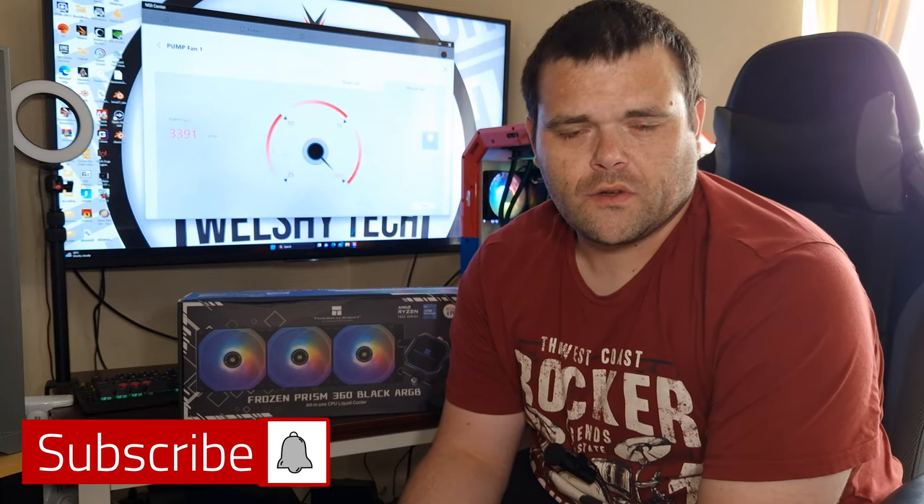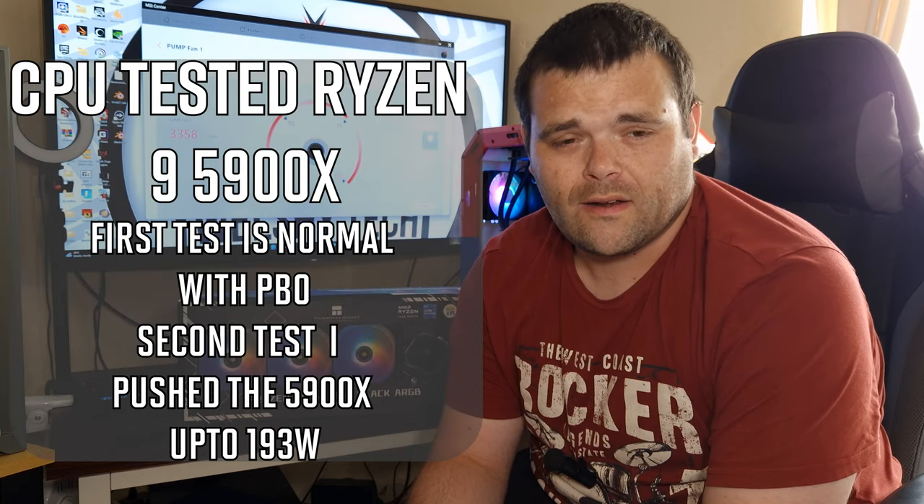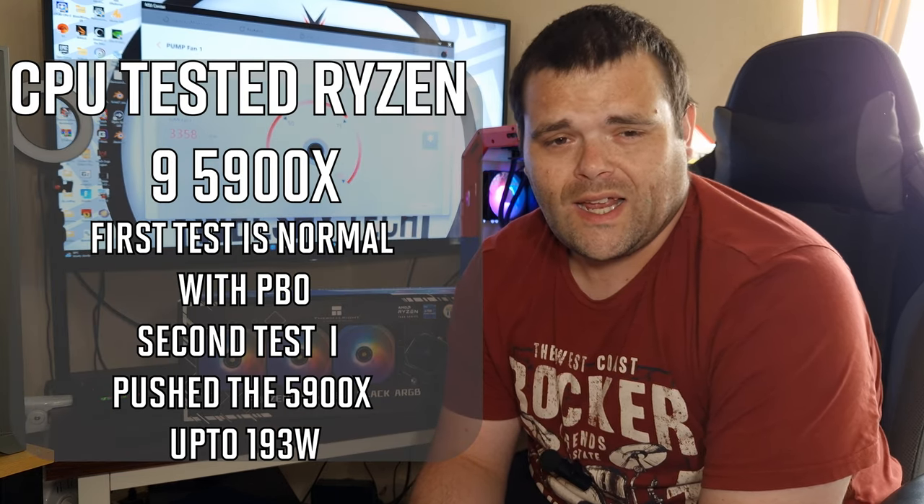Hey guys, welcome back to the next video. This time it is the Frozen Prism 360 millimeter AIO from Thermalright. I've got some thermals as well as noise testing to see how loud these fans really are, so make sure you continue to watch.